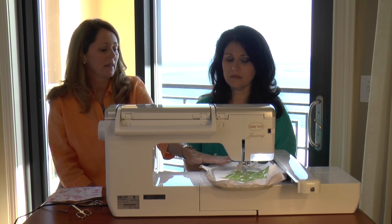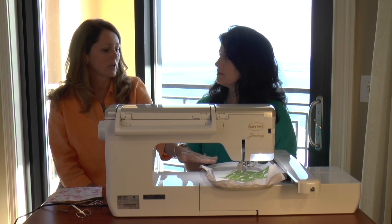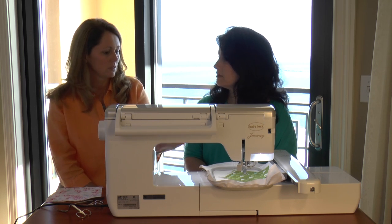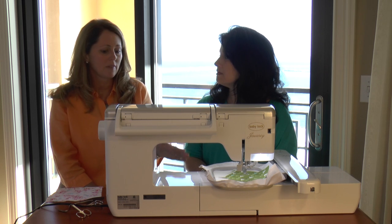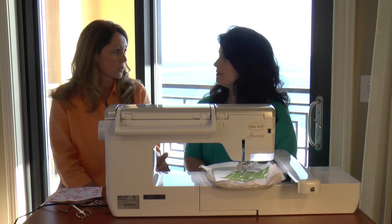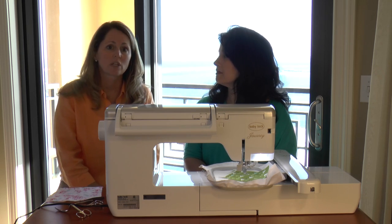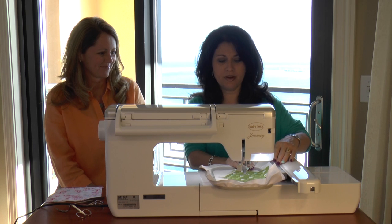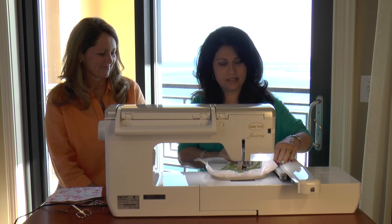Then you'll trim around your fabric. If it has a second or third fabric, you're going to carry on with those steps: sew the placement, lay down the fabric, and trim. All that's left at the end of the design is the satin stitching, top stitching, or decorative stitching to finish off the design. So our placement stitch has stitched, we laid our fabric, and our tack-down stitch has stitched.